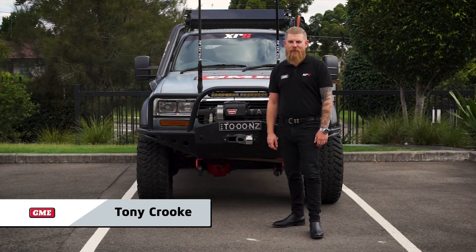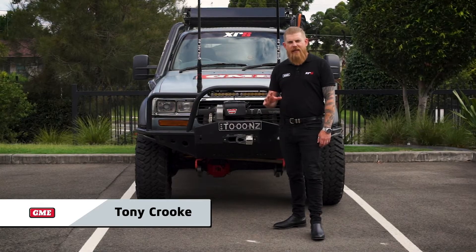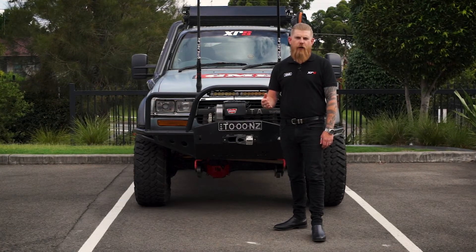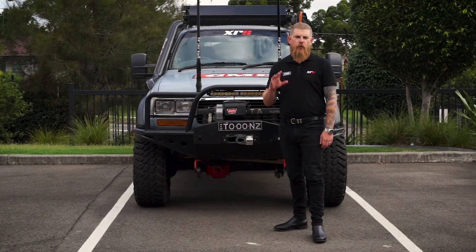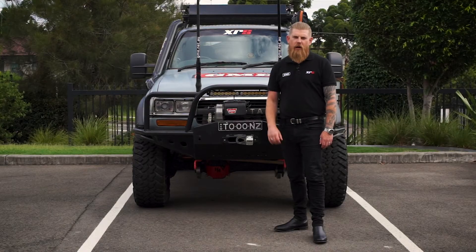G'day guys, Tony from GME. We're doing something a little different today. We're going to run you through some installation tips for those of you who want to install your own UHF radio and antenna in your vehicle, to ensure that you avoid some of the common mistakes that are made with a DIY install.